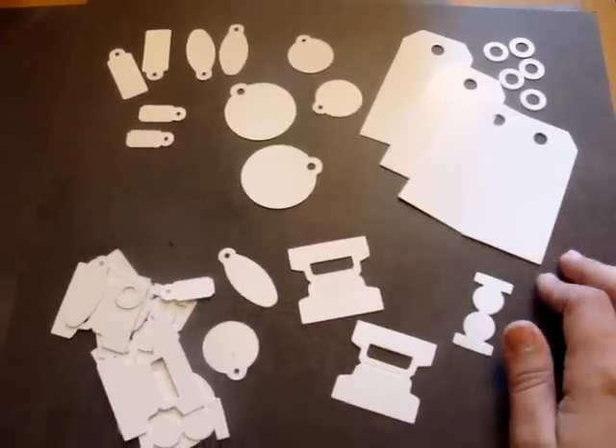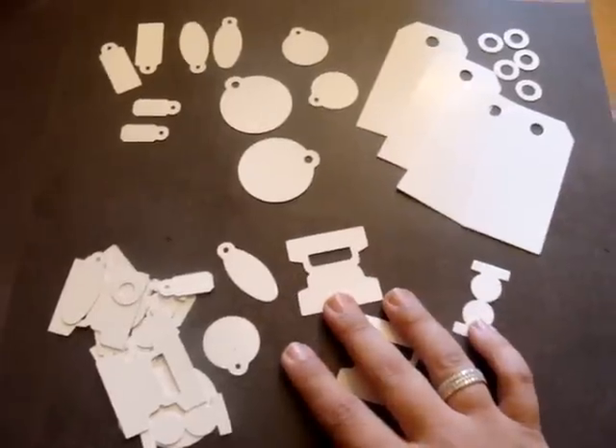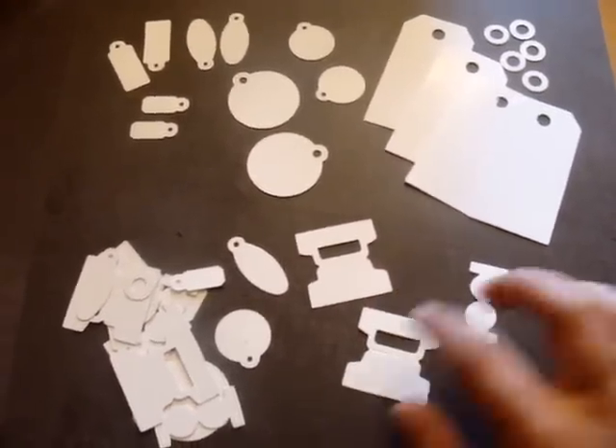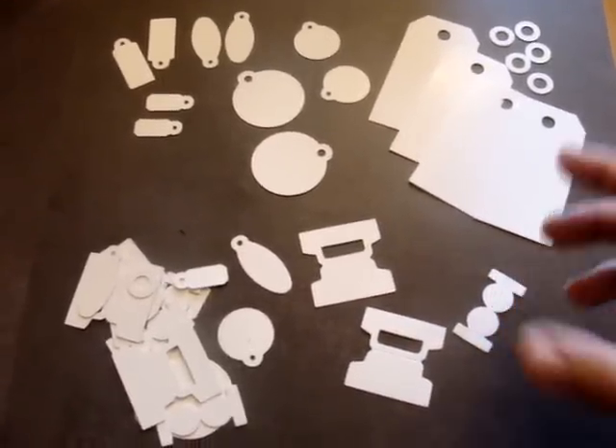So look out for those two new kits from us. Hope you guys have a great day and look for these two kits if you're interested. I'll talk to you guys later. Bye.